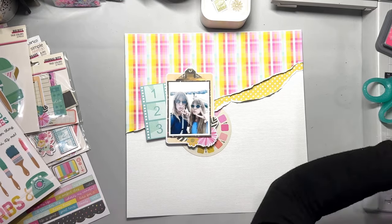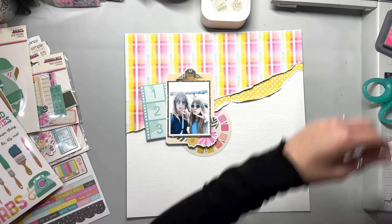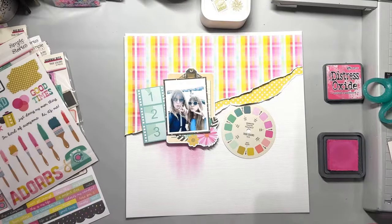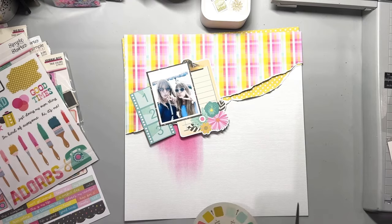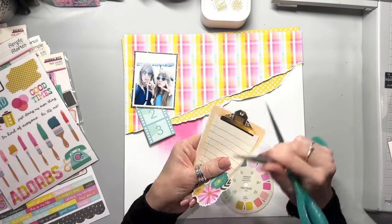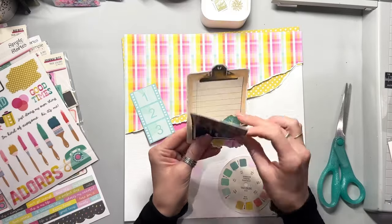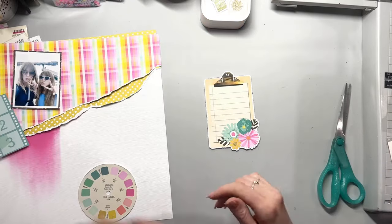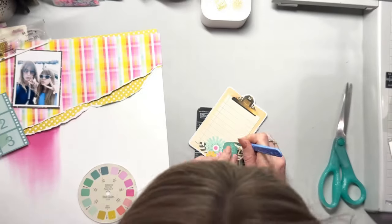I pulled out one of the big bits, which is a clipboard, and my photo sits nicely onto the clipboard. It has flowers in the bottom right corner. I'm actually going to cut around those flowers and then poke my photo into the flowers behind it, so they sit on top of the photo just on that corner. I wanted to bring some bright pink inking into this layout. I've done that with a Distress Oxide in bright pink — it's called Picked Raspberry. For years I've been calling it Pickled Raspberry — goodness knows why. I should be able to read by now in my 40s!